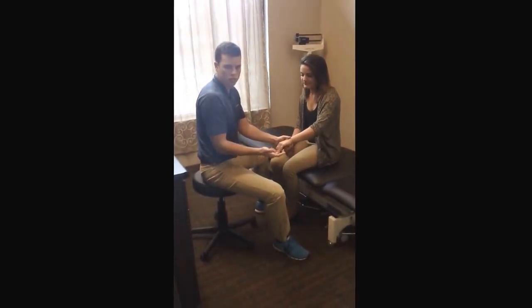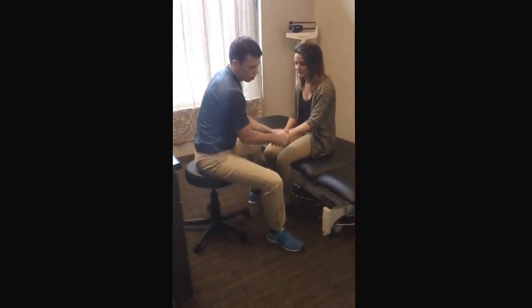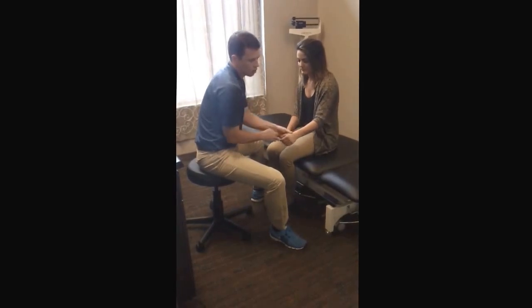So we're just going to make sure all the joints in the wrist are moving efficiently, as well as the finger joints.